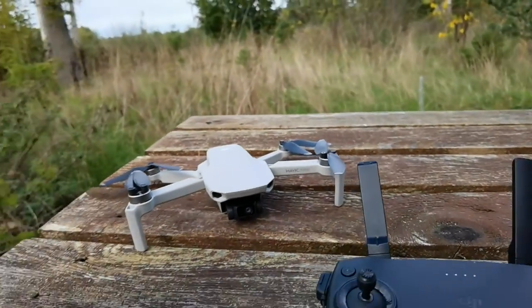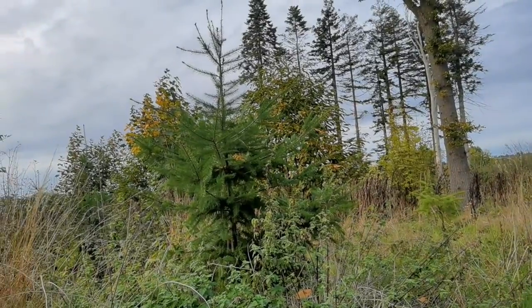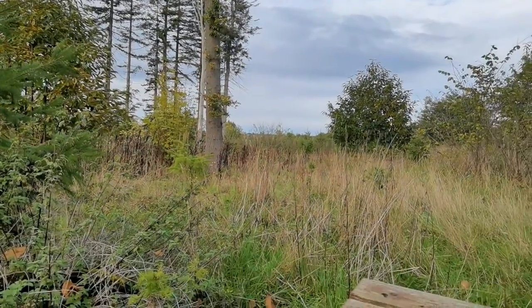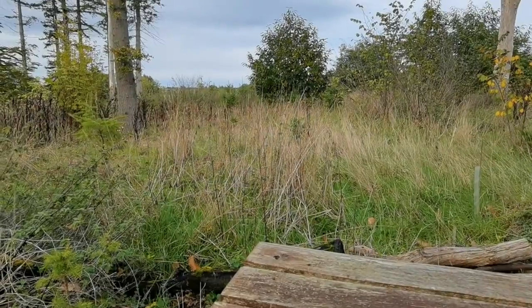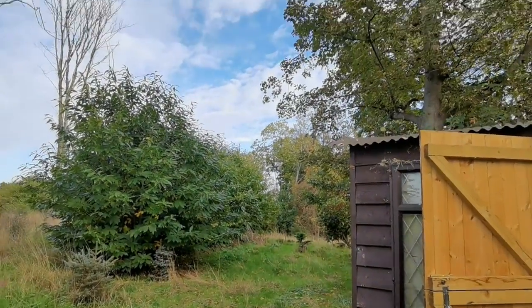It's also got some old footage of the woodland from before — I think it's two years and 14 days ago today when we were down here flying the drone. It's quite interesting to see how barren it was then compared to what it's like now and what we've done to it.